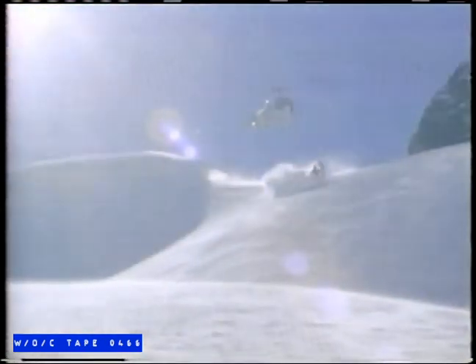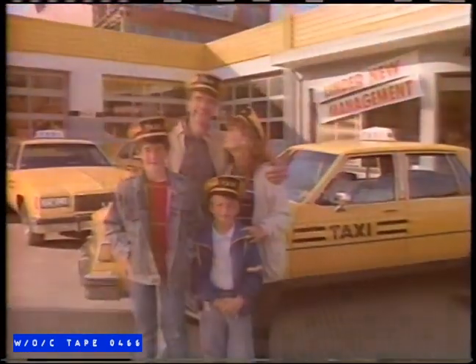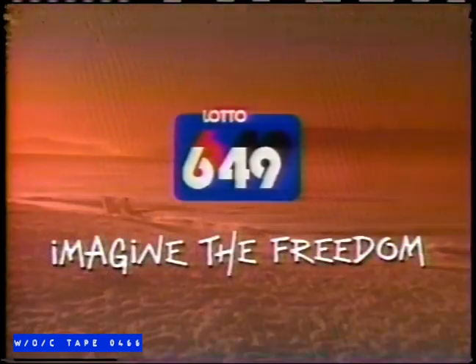Imagine the freedom of winning millions — it's a freedom to do what you want to do. Just imagine. Imagine the freedom of winning millions. The Big Lotto 649. Imagine the freedom.